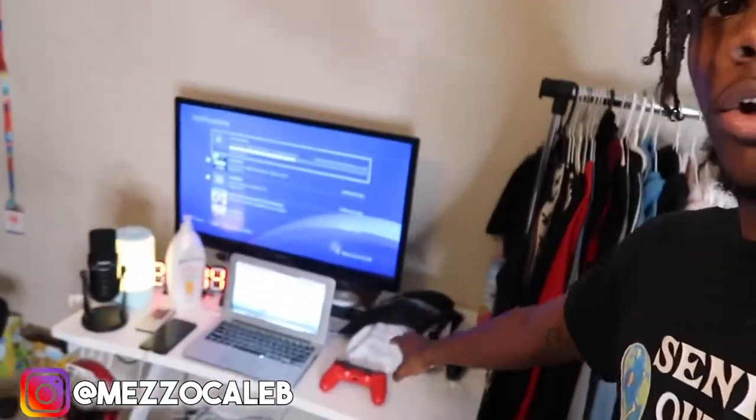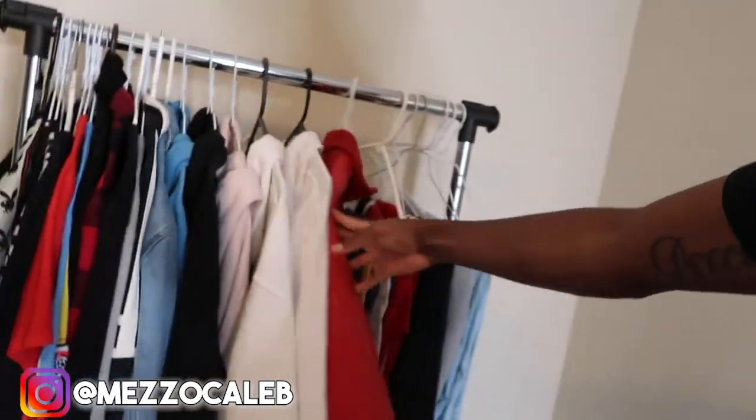I set up my clothing rack — this setup is really dope; it makes everything feel organized in one place. I have my gaming setup here and the clothing rack right here: shoes at the bottom, clothes hanging, a little bit of pants, and the rest of my jeans in the closet. I also have a future video item from Fashion Nova, my laundry basket with the big bag inside, ring light in the corner, and a little tray for my wallet, deodorant, chain, glasses, and other accessories.